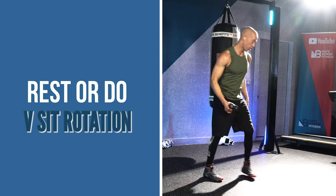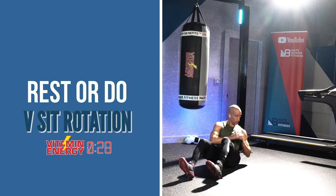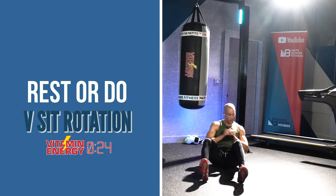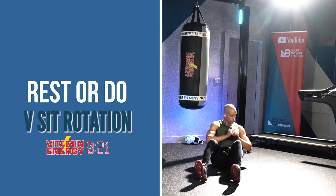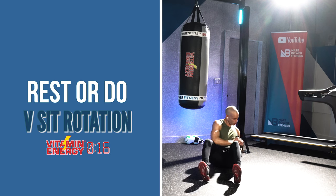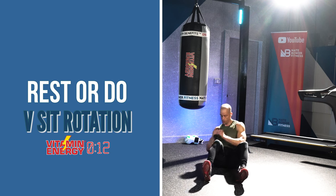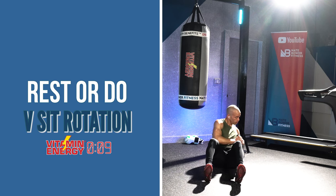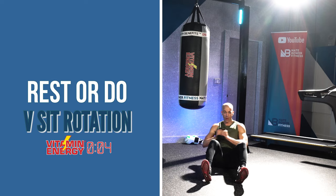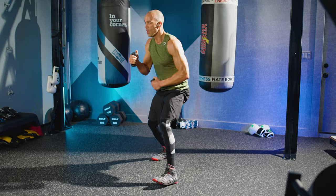Now you can rest or do V-sit rotations to hit the core and obliques a little more. I've been lifting more weights as we go through — I want to put on 10 pounds in a couple months. I'll give you those routines in my coaching programs coming up soon, just to prove that just because you do a lot of cardio and boxing doesn't mean you can't gain weight and build mass. That link is available in the description. This is where we start to break it down and get a little more fatigue as you go through your workout.